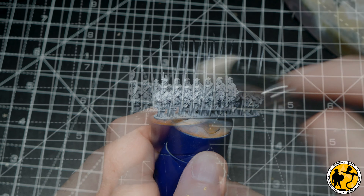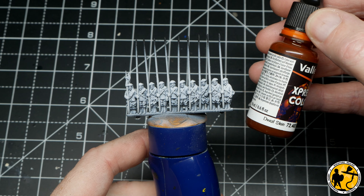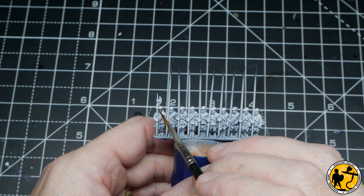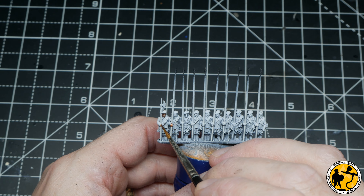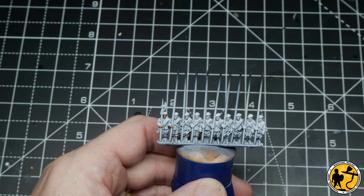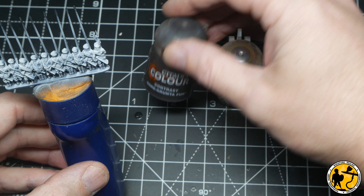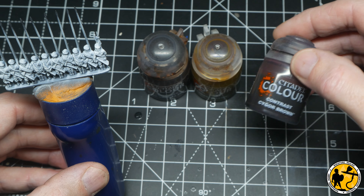I'm going to start off with the skin using Vallejo Express Color Dwarf Skin - it's maybe supposed to be 'dwarf' but there's definitely no R in the spelling. What I'm doing here is applying this fairly liberally to all of their faces. You'll see that I also paint their hands, which is a total mistake because they're wearing gloves, so I have to go back and rectify that afterwards - so don't do that.